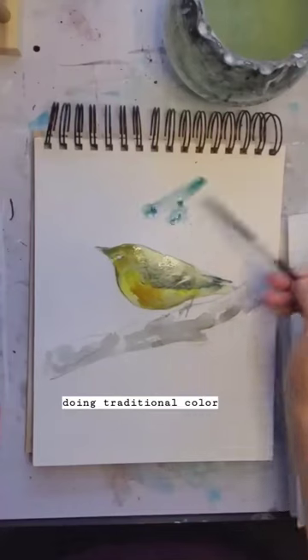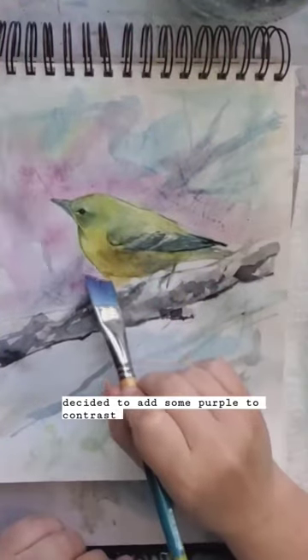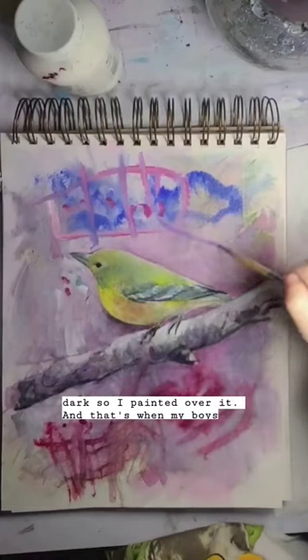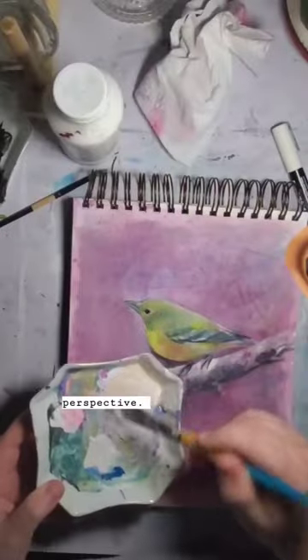I started out doing traditional coloring for the background and then I decided to add some purple to contrast the yellow bird. I liked how this was going until it went a little too dark, so I painted over it. That's when my boys came in and decided they would like to help me, which I honestly welcomed — it was good to see a different perspective.